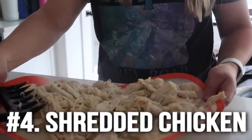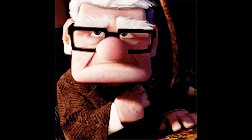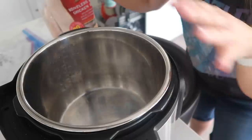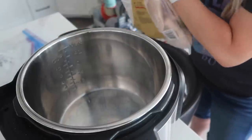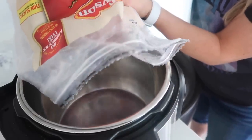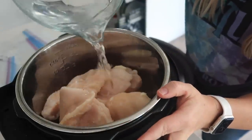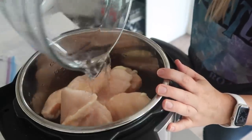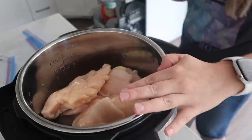Number four is shredded chicken. I use shredded chicken all week long. When I have a recipe that needs chicken, I make a ton, shred it all up, and put it in freezer bags. I love to use my Instant Pot to cook my chicken. In this six-quart Instant Pot I'm going to add three pounds of chicken and about one cup of water. I don't add any seasonings now because I can add them later depending on what I need it for — I don't want to add taco seasoning and have that be the only chicken I have.